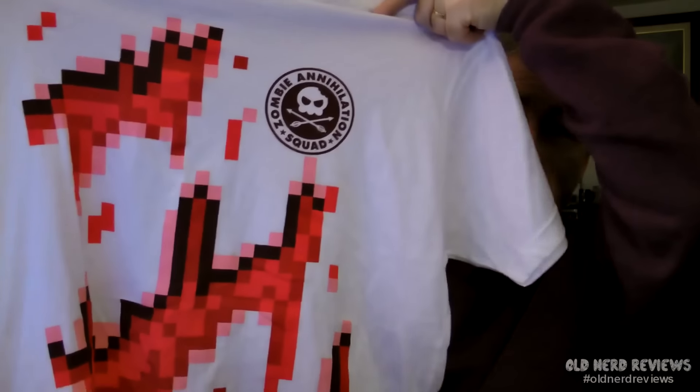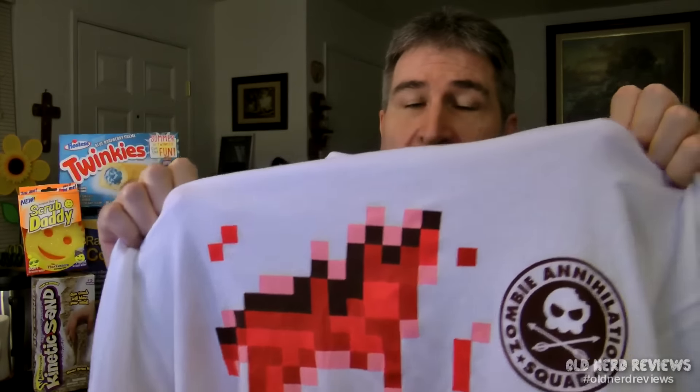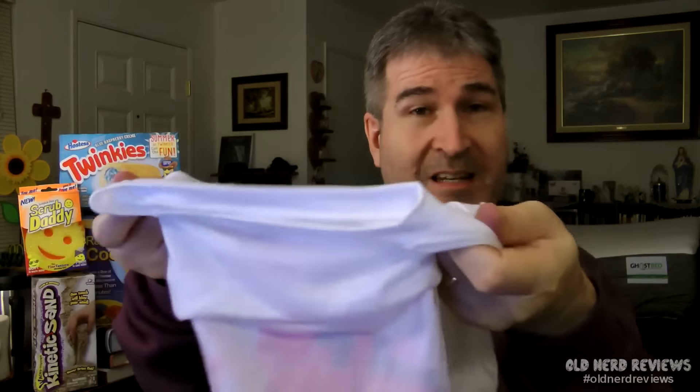Finally, we come to the t-shirt. In each Super Geek box comes a t-shirt — you get one every time. What I got is this: it's like an 8-bit blood stain on a t-shirt, and it says 'Zombie Annihilation Squad.' I'm not real impressed with it. Plus, this is like material you would find on a Hanes undershirt — very thin material. I'm used to the thicker stuff that both Loot Crate and Geek Fuel put in. Those are very quality t-shirts, but this I'm not impressed with.